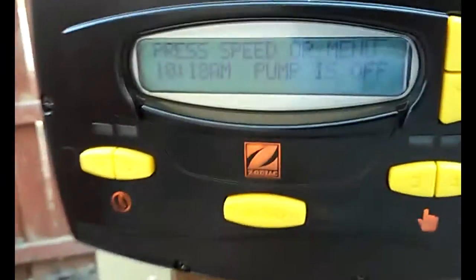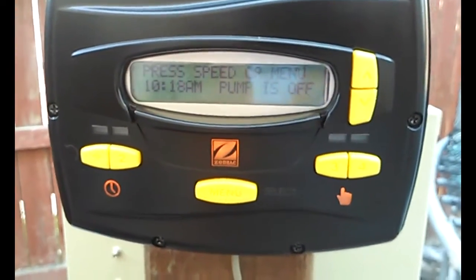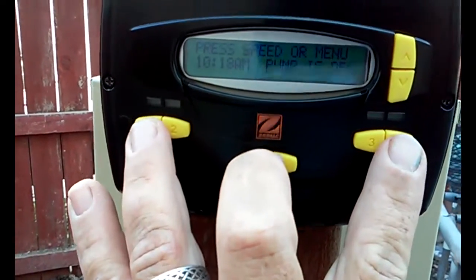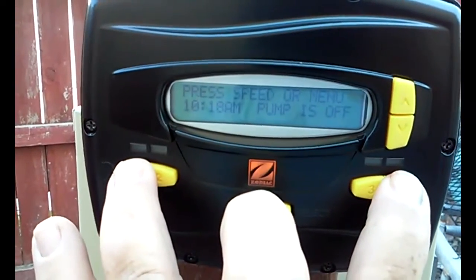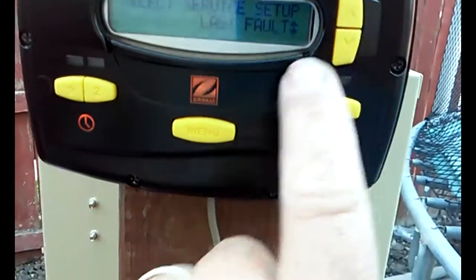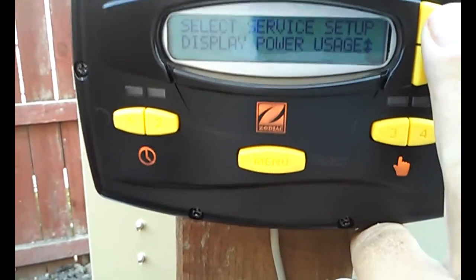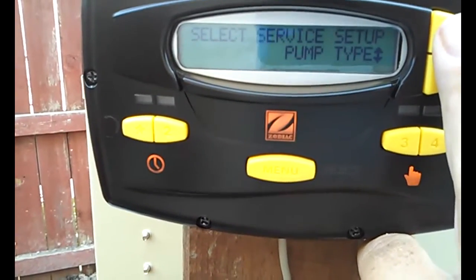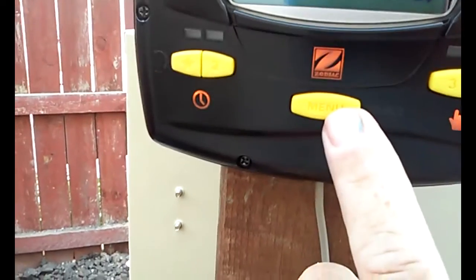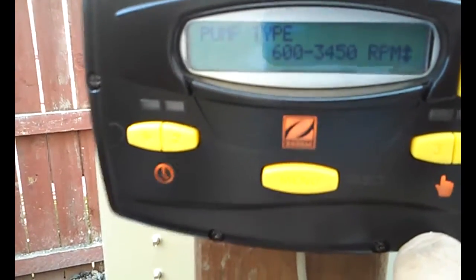The next thing covers how to set the time and all that. To get into the settings menu if you want to adjust any speeds, it's a combination of these three buttons — just hold those buttons down and it's going to say 'service setup.' You can set a max limit, minimum limit. I like to display the power usage so people know the energy efficiency they're getting. You can pick the pump type — 600 to 3450 for this pump, or 600 to 2830 as the other option.